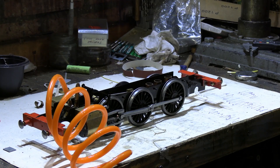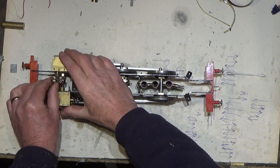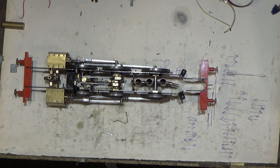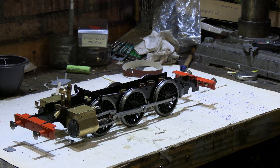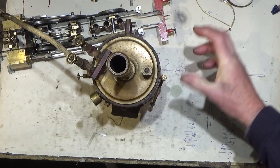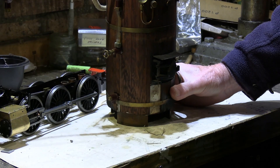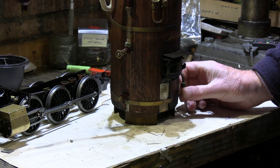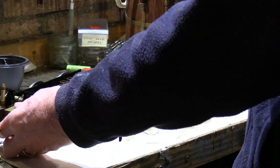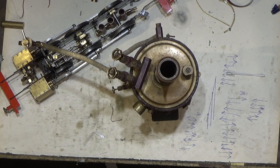That seems to be running okay on compressed air, which looks quite promising. The next thing I really want to do — which is going to be the ultimate test before I have to run the thing on the track — is to connect it up to my boiler and actually run the chassis on live steam. This will be the ultimate test before we put the boiler on and steam it from the boiler.